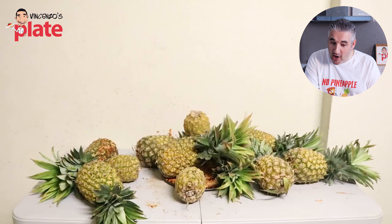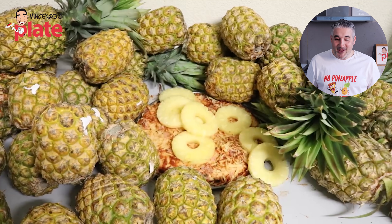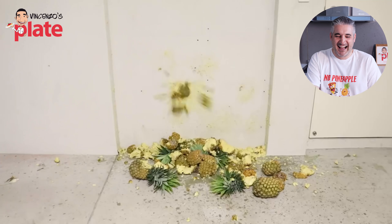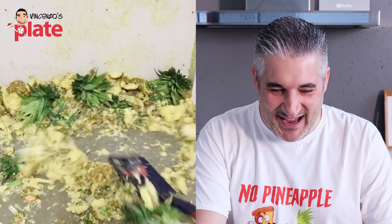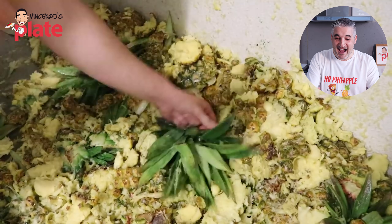Oh my god, is that enough pineapple for your pizza? Look how beautiful the pineapple slices are — you've done such a great job! I love it! I wish I was there doing this with him. This is the best two minutes of my life. Guys, watch this channel — he does this all the time in every video.